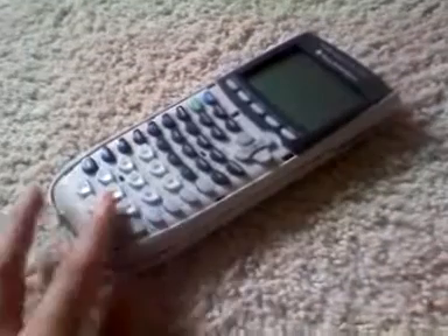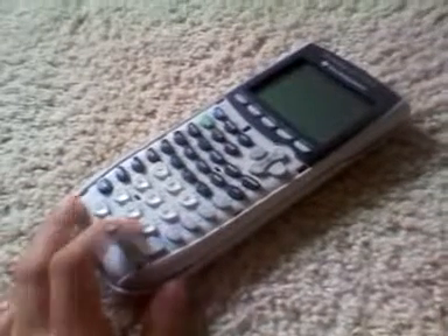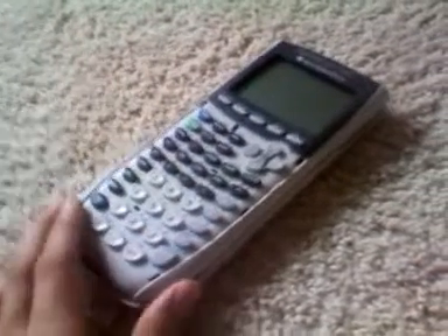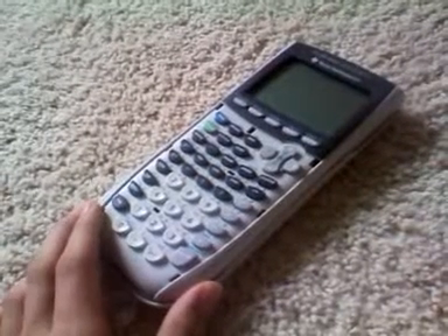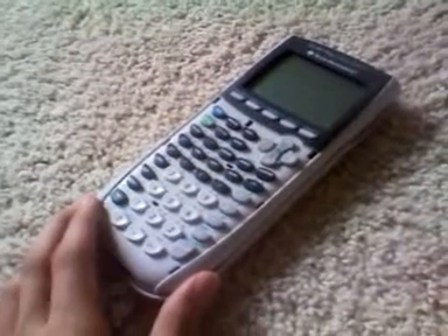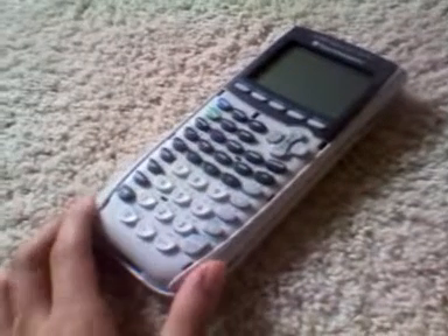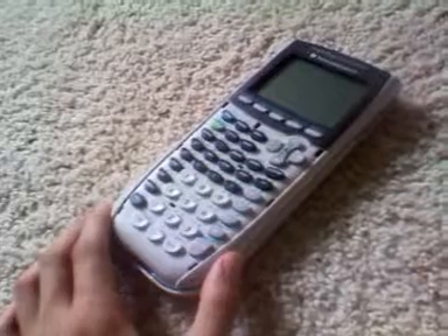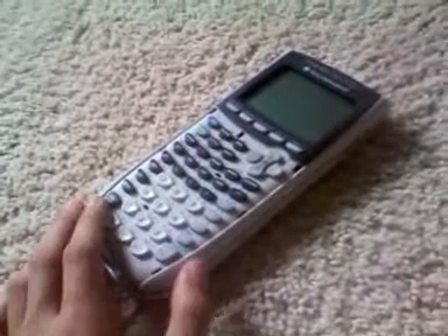It's what I like to call the turning point, because this device and around this era basically perfected the usage of graphing calculators. In terms of actually graphing and using all these features, most schools in North America still use these — teachers always know how to use them, because these models are basically the same as we've seen from the late 90s and early 90s. The TI-84 Plus is basically the last graphing calculator that just did standard, solid graphing alone.